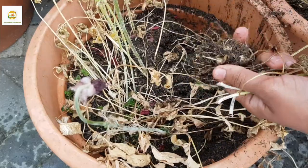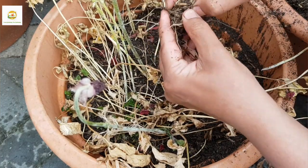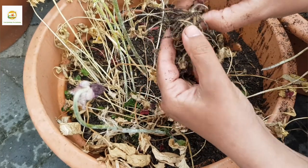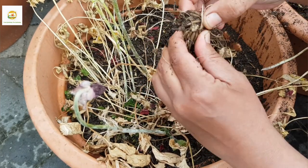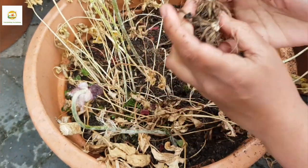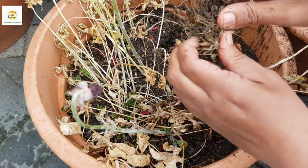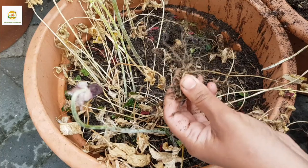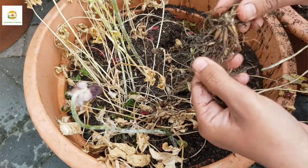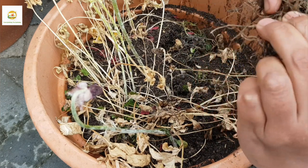I planted five ranunculus bulbs in this container and got quite a lot of blooms, but they didn't do really well for me because our weather is quite weird — sometimes it gets too cold or moist, and sometimes it gets too hot. When it gets hot the blooms fade out, and they don't like moist weather either. I tried to put them somewhere they don't get much moisture, but still they would look good for a day or so and then fade out soon.